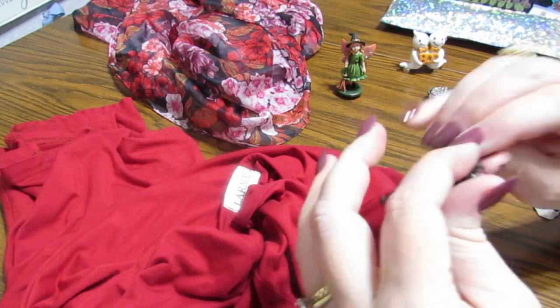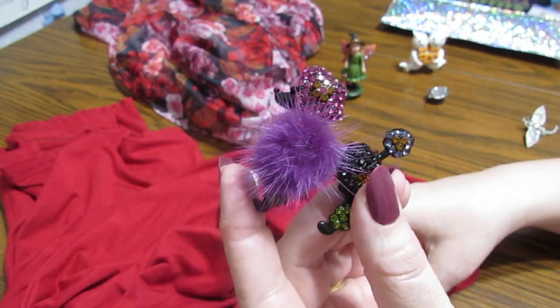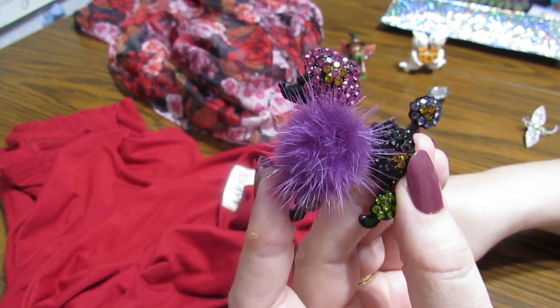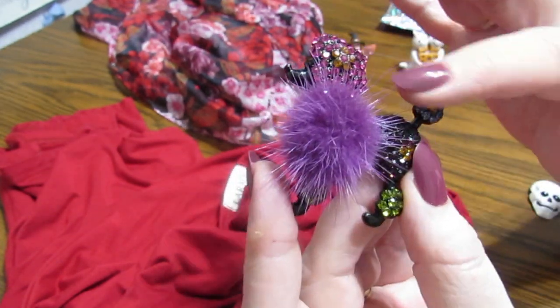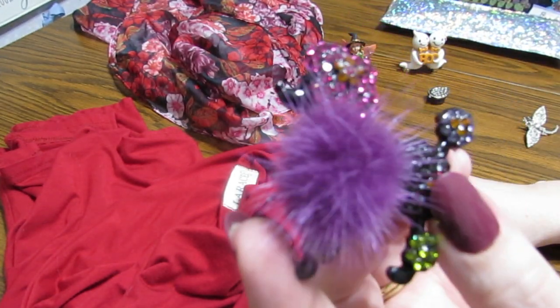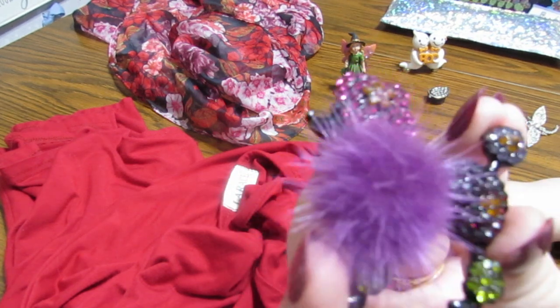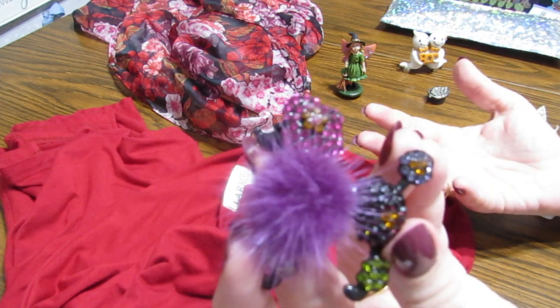She also asked me to have you put down in the comments below - because she's going to read them - what kinds of things you are interested in. What kinds of cover minders or other things would you like to see? Would you like to see more things like this with the fur and the beautiful rhinestones or crystals? Do you want to see more cats, dogs, a certain breed of animal?